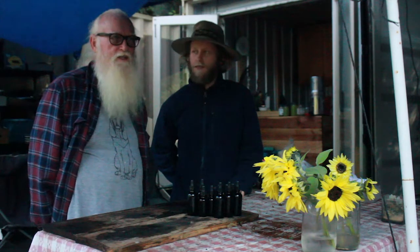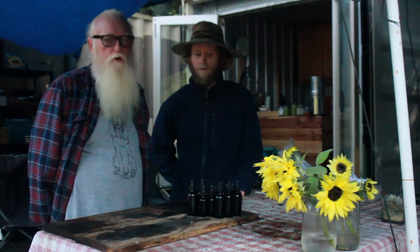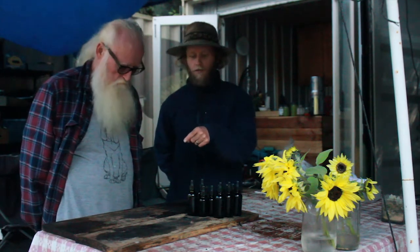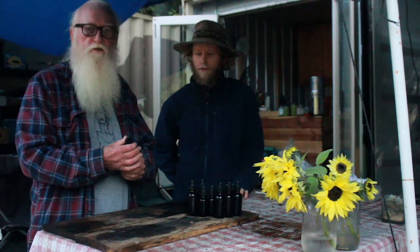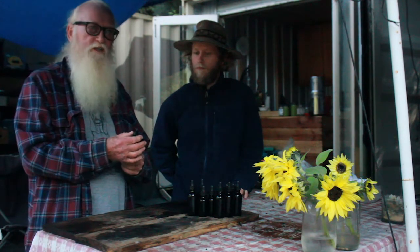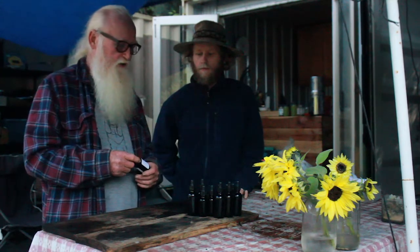Each plant heals some other part of your body, but we all know the liver is the most important organ, so when we find things that detox the liver, we pay special attention. On those other bottles there's a plastic seal — we don't apply it out in the field because it requires a thousand-watt hair dryer to shrink onto the unit, and we're running off solar power. We'll take this stuff home and do it there.